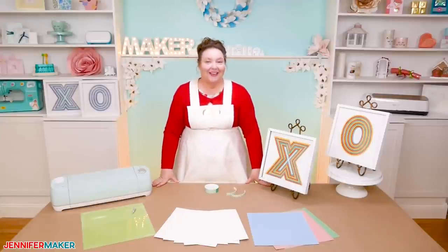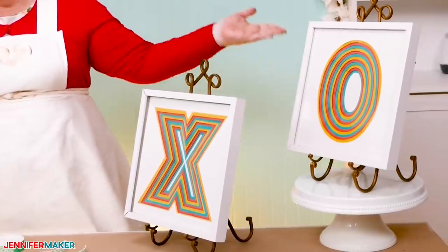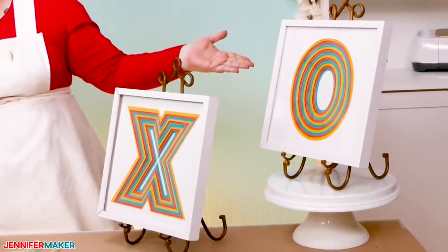Hello everybody, my name is Jennifer Maker. It's a beautiful day to show you how to make a set of hugs and kisses paper art frames on The Great Maker Show and Tell.